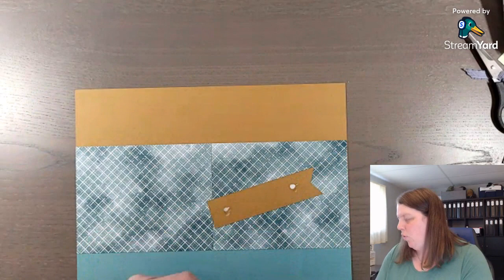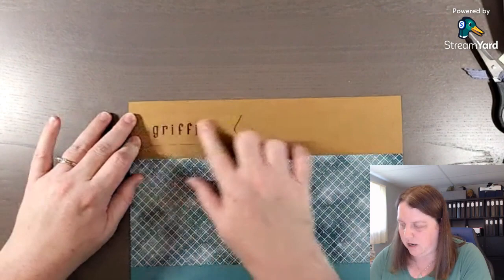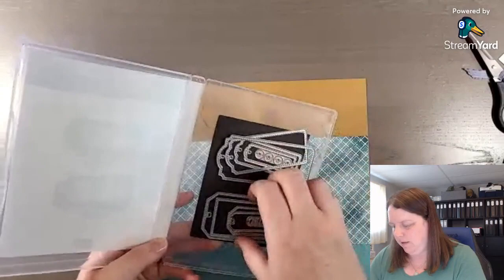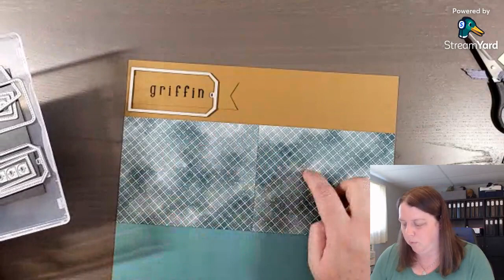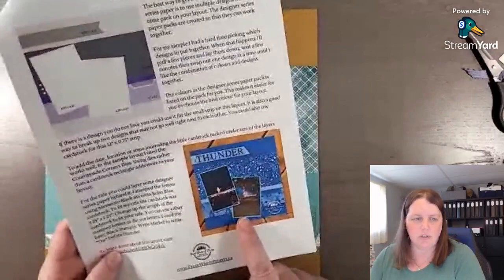I didn't think it would quite fit on one of the tags from the Tailored Tags, but that is another option too. If you wanted to use the Tailored Made Tags - look, it did fit! So that's another option: you could use a different color like vanilla or white, or more white because this is a white-based Designer Series Paper. So far, here's our layout and here's our sketch.